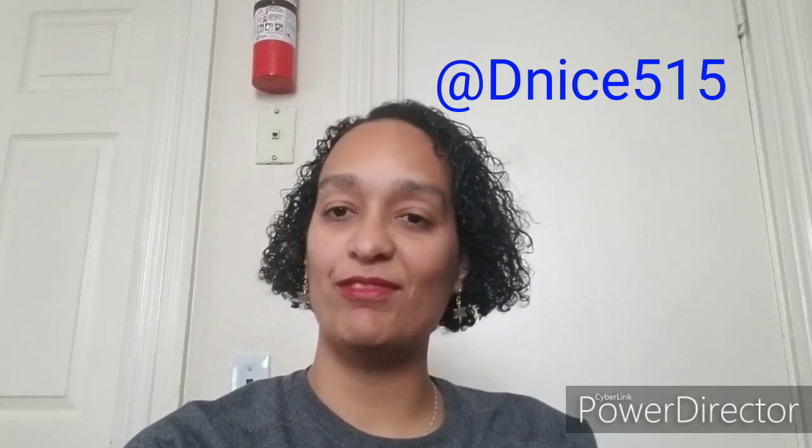Hello and welcome to episode 15 of D-Nice Knits. My name is Denise and you can find me on Instagram and Ravelry as D-Nice515. I'd like to thank returning viewers for coming back for about 20 minutes of talking about yarn, and I'd like to thank new viewers for checking me out. I hope you like it and you stick around.